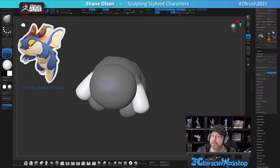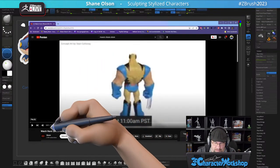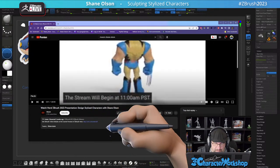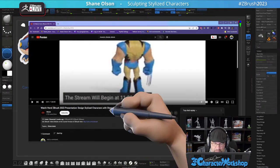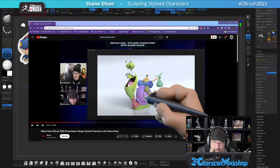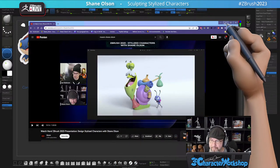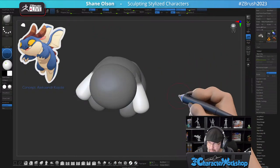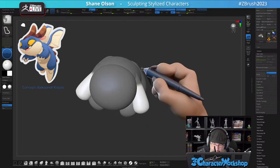Here we go — it's this one: 'Design Stylized Characters.' I go into talking about how I rendered out these characters with Redshift. I typically don't get to rendering during my streams.